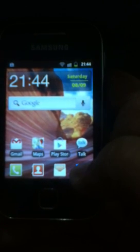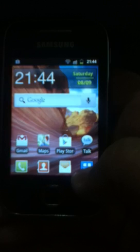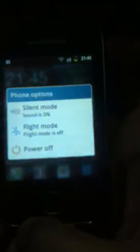Hey YouTube, today I'm going to show you how to install Jelly Blast v3, the custom ROM, on my Samsung Galaxy Y S5360. First of all, you need to root your phone — if you don't know how, the link is in the description. Sorry for my bad English; my accent is not as good as USA or British English, so I hope you will understand. Let's get started — first, power off your phone.